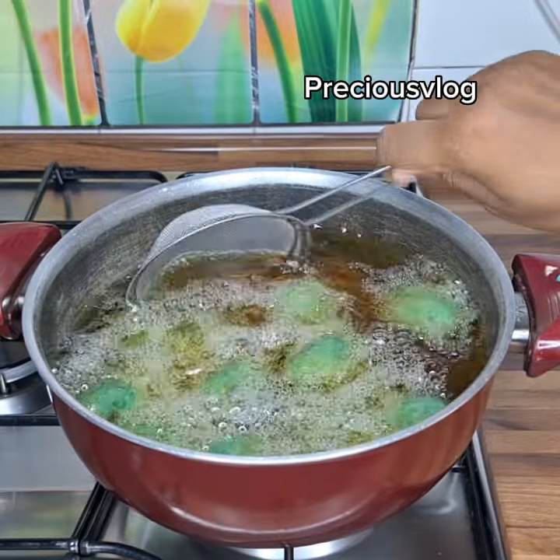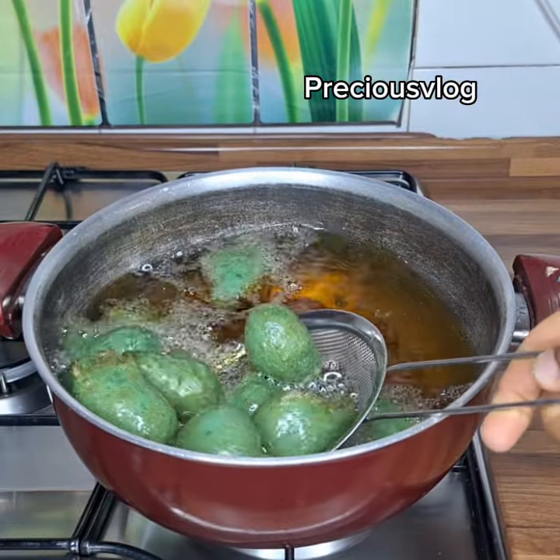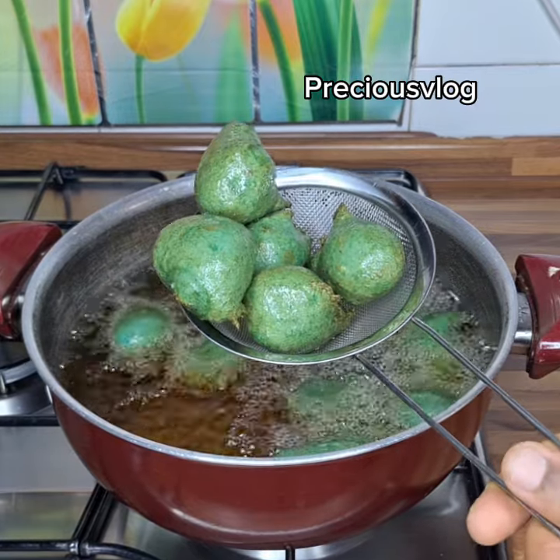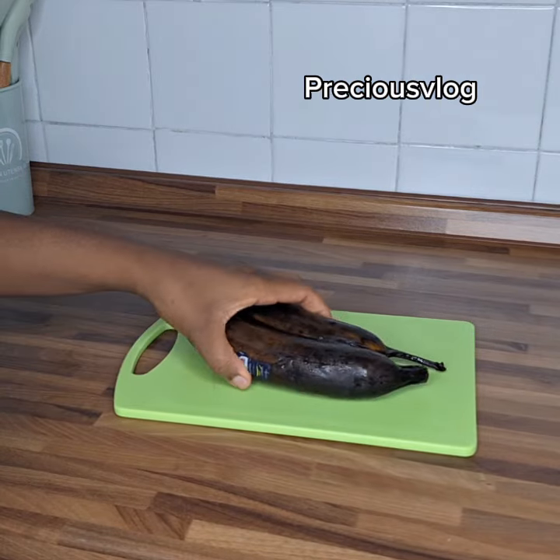Hello guys, how are you? So today's video I want to show you how to make puff puff — no yeast, no rice. Just make this puff puff in 10 minutes.